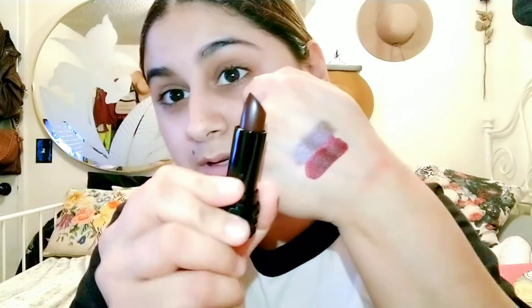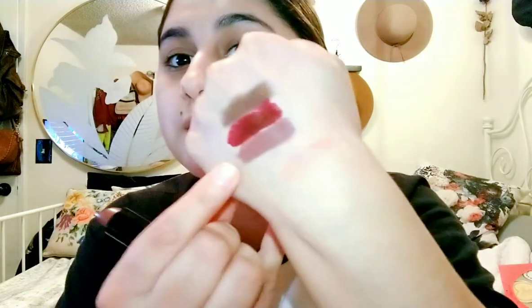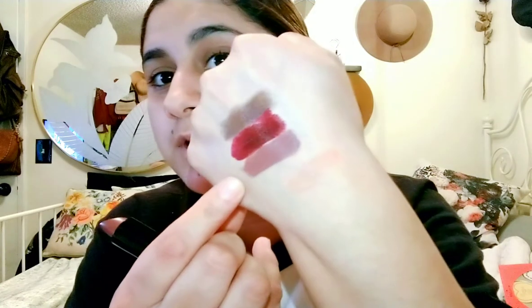I have some more from Kat Von D — I got these Studded Kiss lipsticks. These are $5.99 each in the shades Piaf, Motorhead, and Hawkwind — so they're like red and brownish colors. Piaf looks like a brown with some purplish-red iridescent glitter in it. The next one is Motorhead — it's like a burgundy shade, really pretty. The last one is Hawkwind — it's like a really pretty mauve-y nude. This one is the one I'm most excited about.